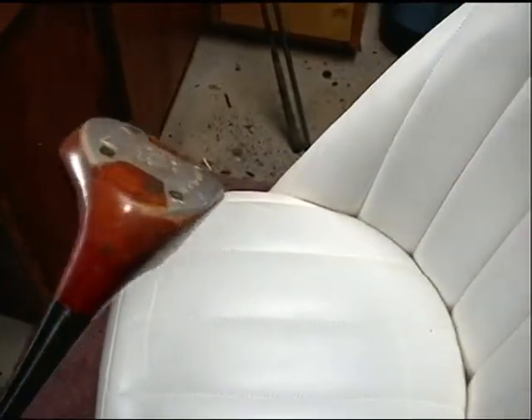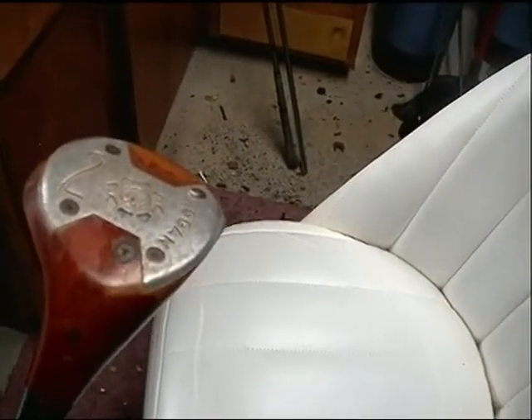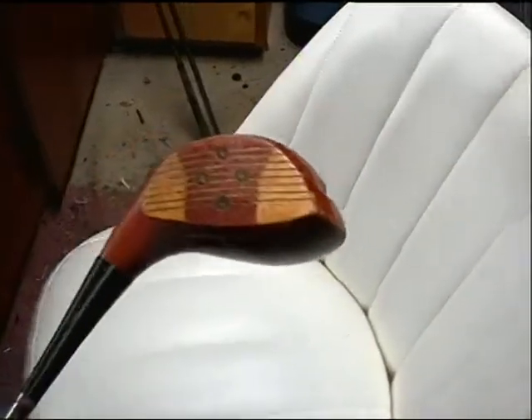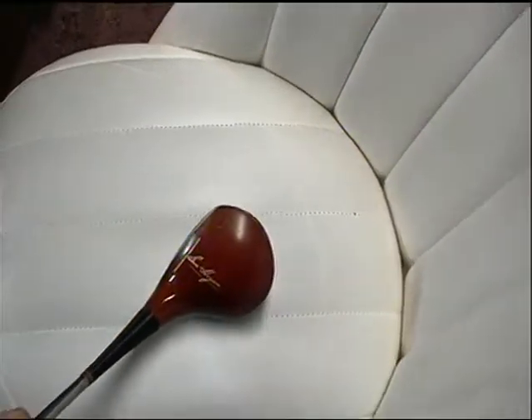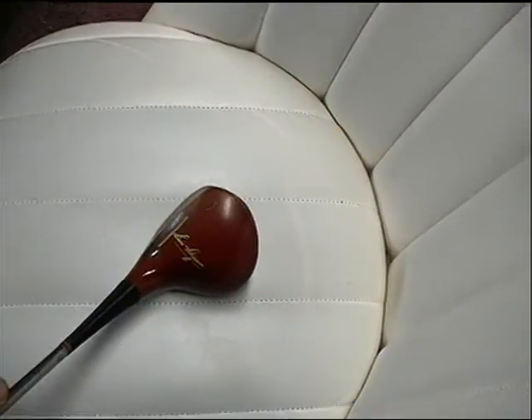This club is for sale. If you're interested in buying it, let me know. Info at protgolf.com. I'd like to get $25 for this club plus shipping. Shipping would probably be somewhere around $12 in the United States.